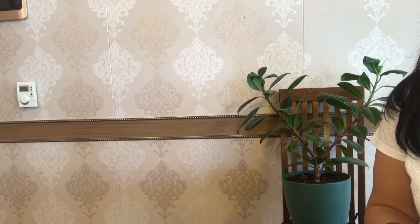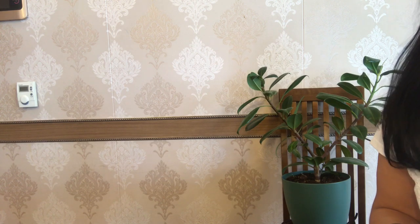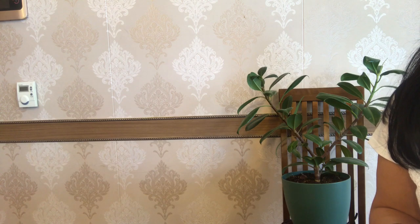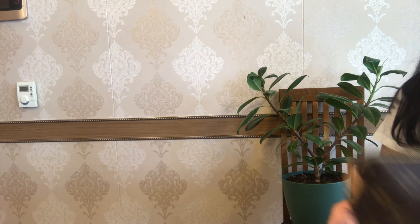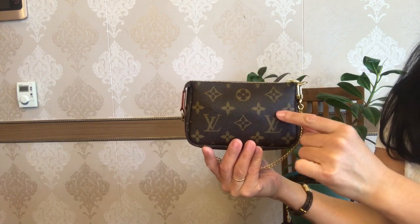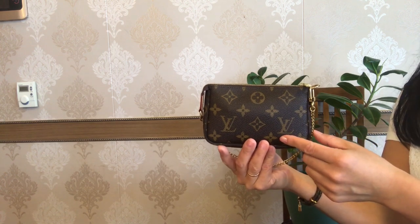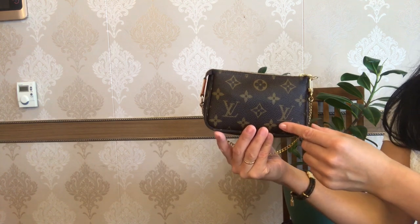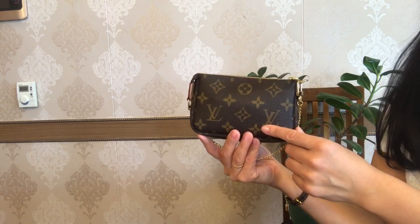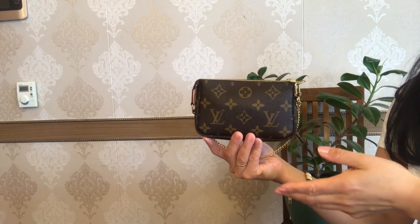Hey everyone, welcome back to my channel. I'm Sabina from Apple City, or welcome if you are new. Today I'm coming to you with my bag of the week and it's a 2-year review — this is my mini pochette from Louis Vuitton. I've talked about this little item in so many of my videos, but I just realized I haven't done a 2-year review on this beauty. I usually use this item as a catch-all pouch in my larger bags, or as I call it, a bag in a bag.